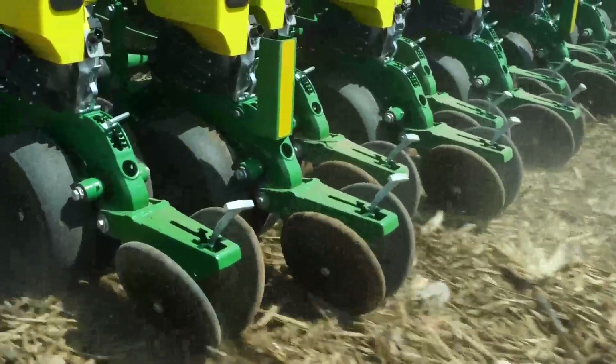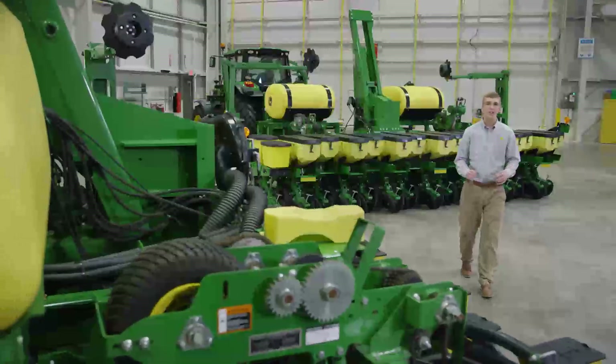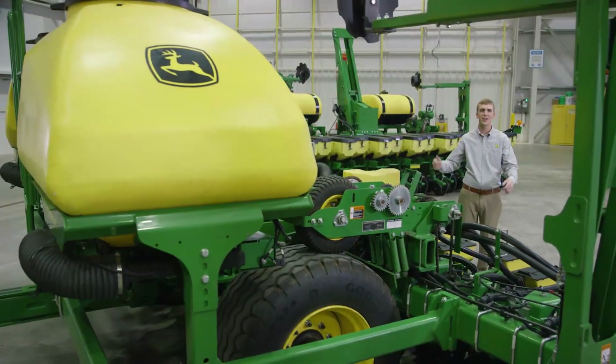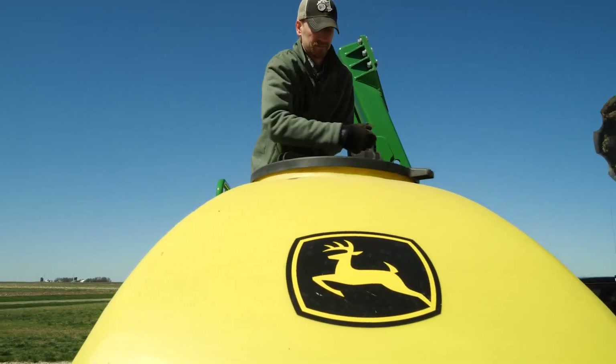Downforce sensors make sure the seed is getting to the right depth. If you want to save time filling while still maintaining narrow transport, you can configure the 1745 planter with a central commodity system and it will work with a pro box.